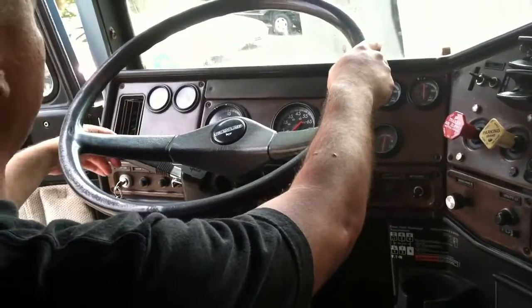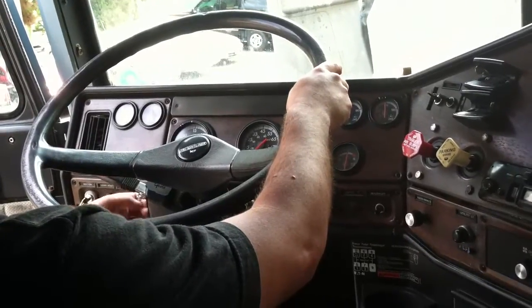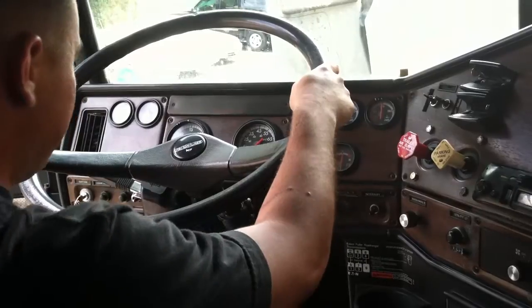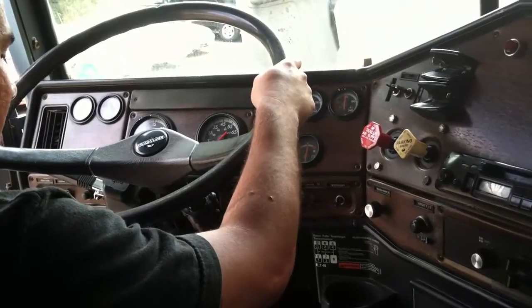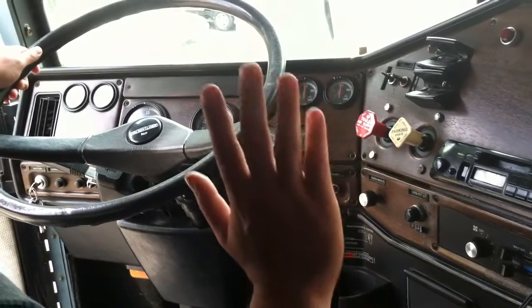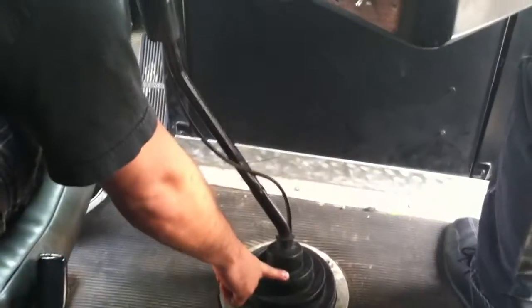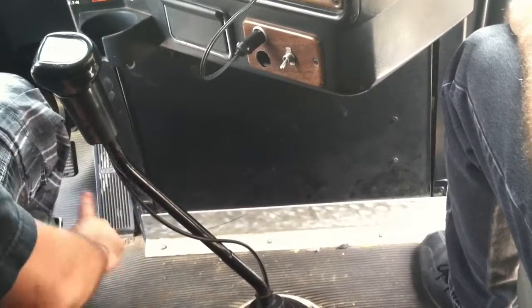I have a left and right turn signal working properly. I have a high beam and low beam working properly. My 4-way flashers are working properly. My trailer brake is working properly. My clutch can have no more than 2 inches of play and is working properly. My brake and accelerator are working properly. My gear shifter is secured to the truck and working properly. My splitter is working properly. My airline is secured, not leaking. I have a good boot with no damage.